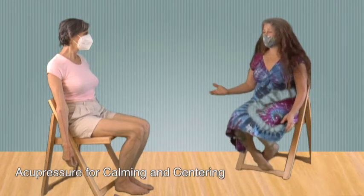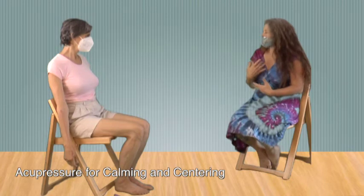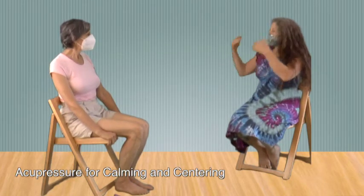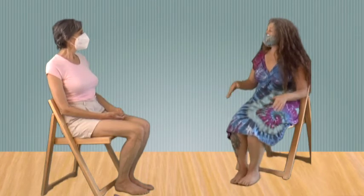A lot of people have been mentioning feelings of panic rising up, and what you're talking about is bringing it all back down and bringing your awareness back into your body. That can be such a helpful technique for reducing that feeling of panic or anxiety.